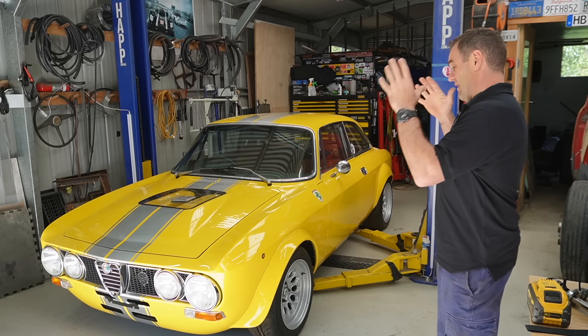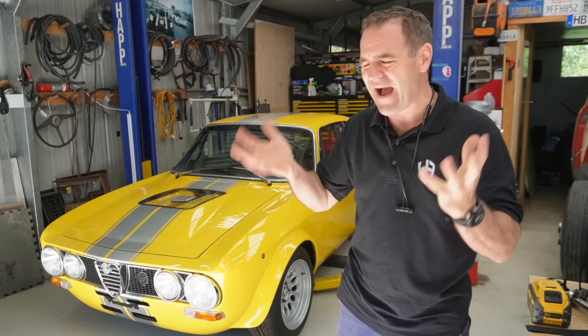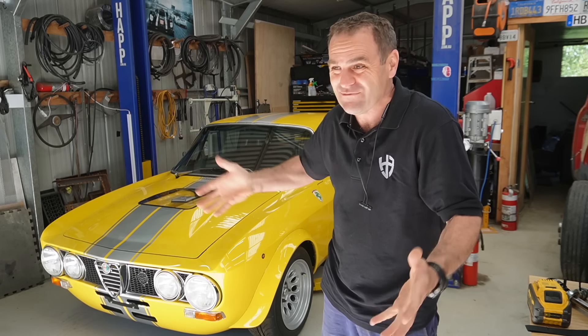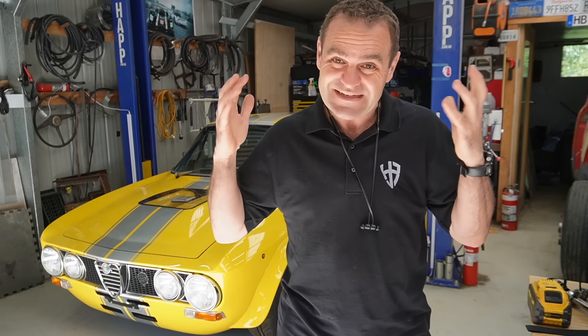Where we left off on the Alferrari, I'm getting close to getting plates on it. But there's still little bits of paperwork that I'm still waiting on, so it is still not technically registered yet. It's very, very close, but still not there yet.